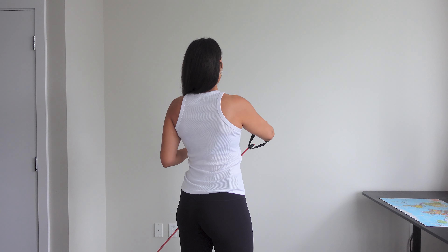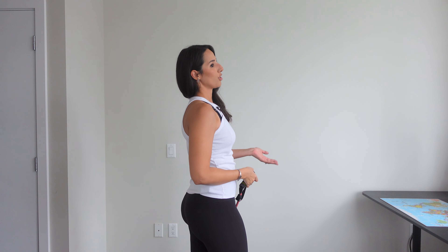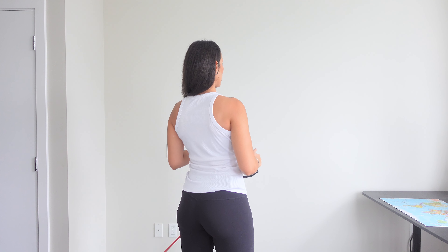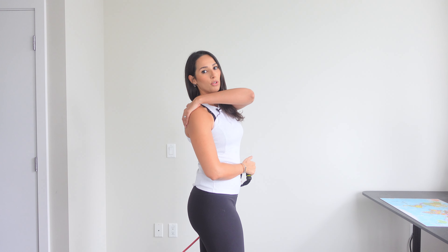Make sure to keep your back straight and stable — avoid overarching your back. Every time you're pulling and you're using your lower back, you want to keep everything nice and stable and have only the back muscles moving to pull that band out.